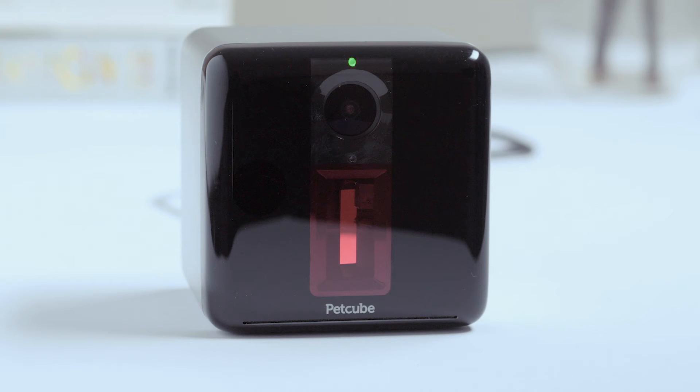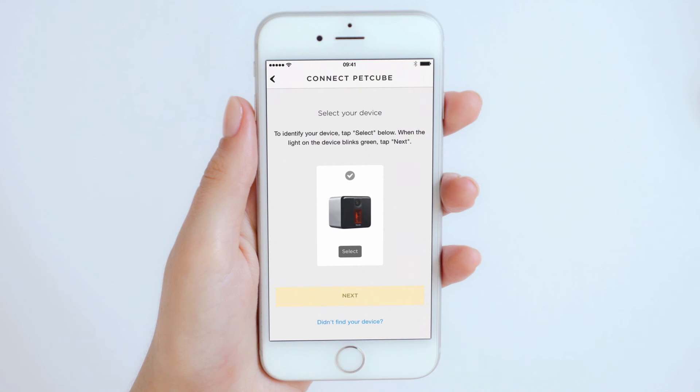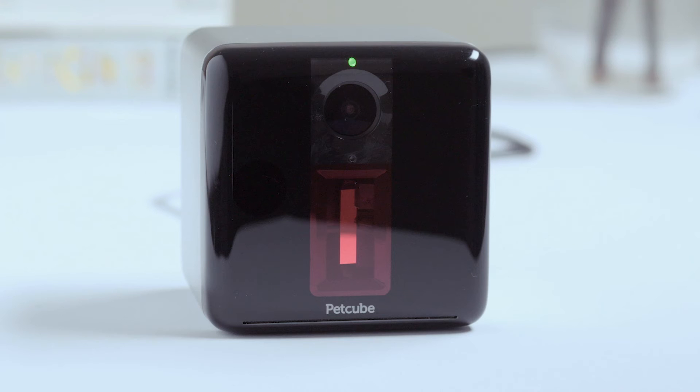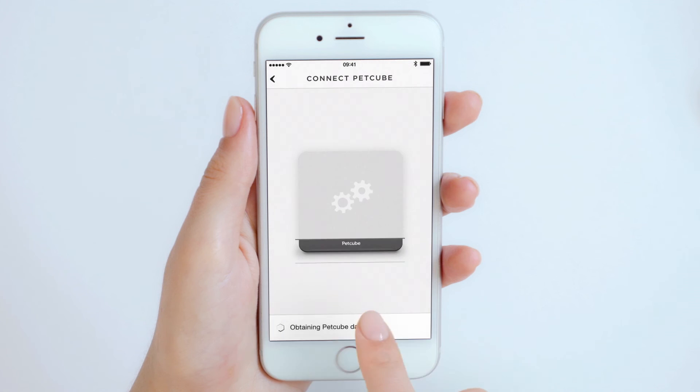After about 40 seconds, the light will start blinking green, which means you're ready to move on to the next step. You'll be prompted to identify your device — tap select below the camera picture. As soon as the light on the camera starts blinking green rapidly, hit next to go to the next step.